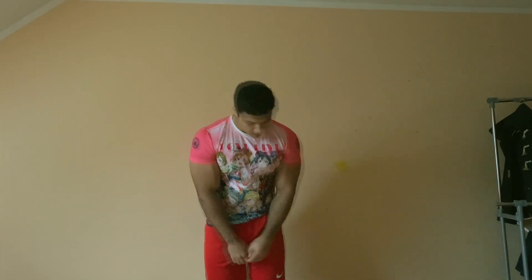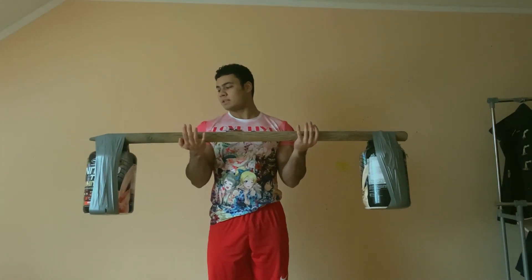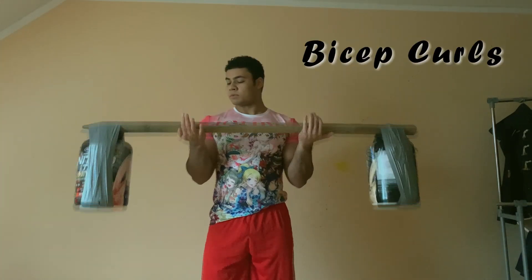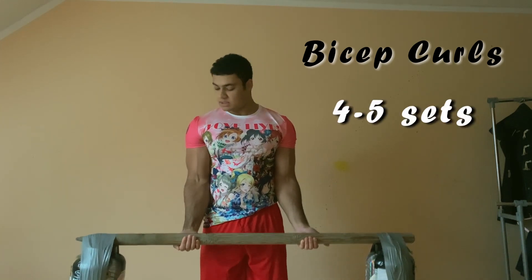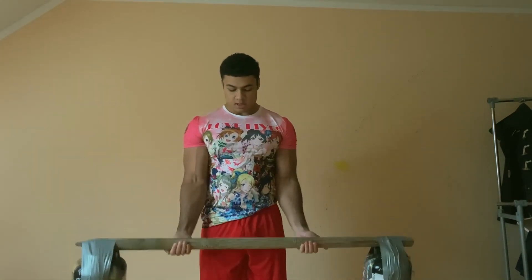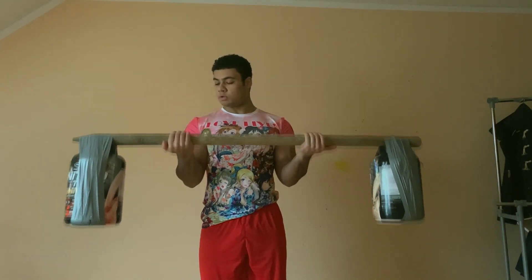So in our first exercise we have this — I made it myself on both sides, it's 10kg. If I do many reps it's pretty heavy, but I do like 4-5 sets, 15 reps. What you should concentrate on is hold it at the top and go down slowly.